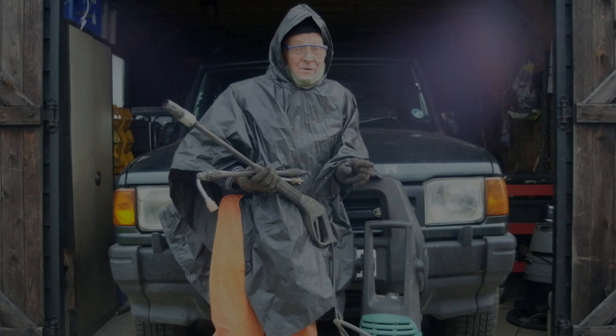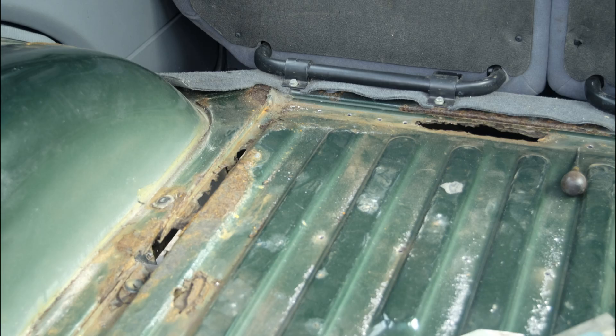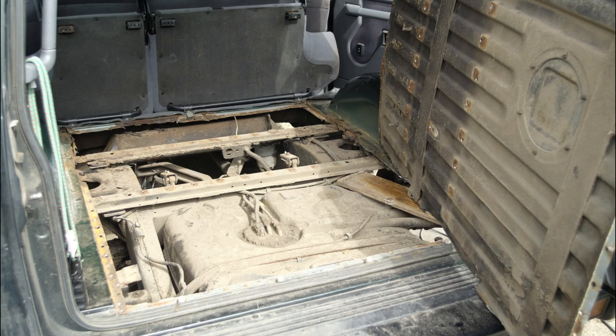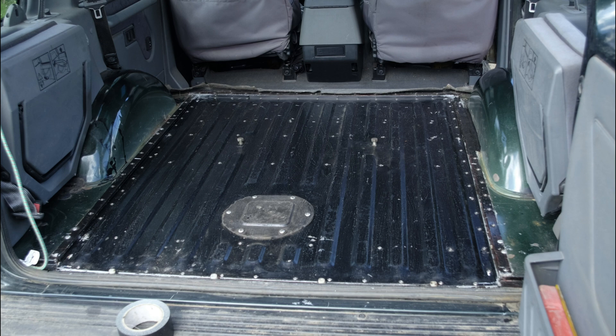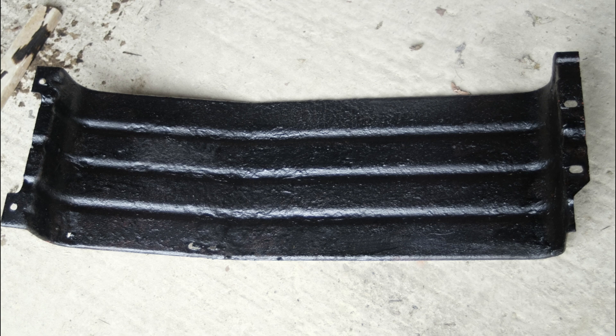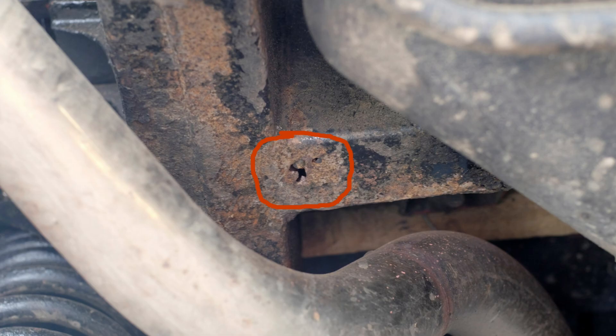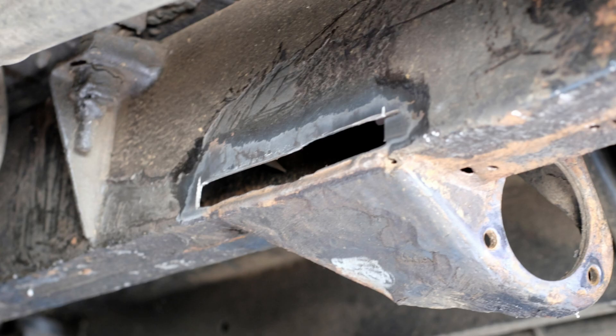In previous videos in this series, I've looked at the subject of rust proofing using my old Discovery 1 as a test case. I've already done the surface preparation and have treated areas of active rust. However, I also came across areas of more deeply seated rust requiring structural repair, even though the vehicle has previously been given a clean bill of health by professionals. These repairs are the subject of today's video.